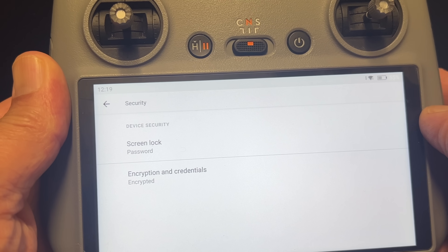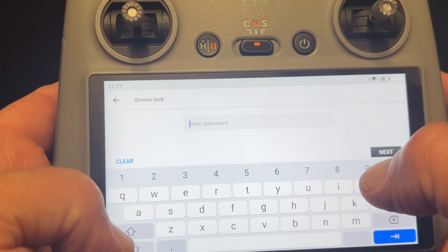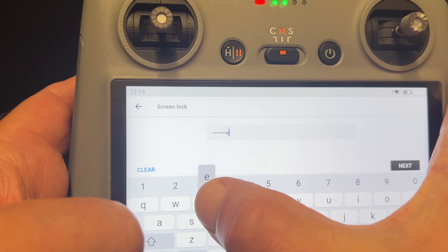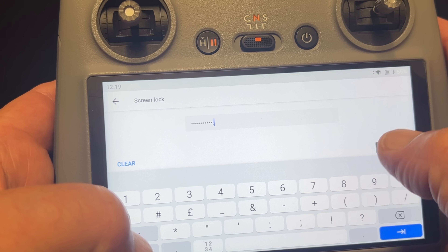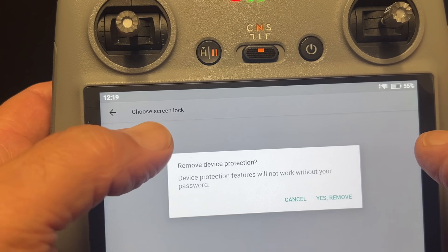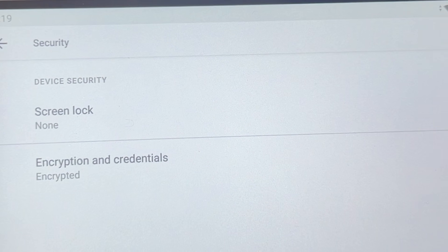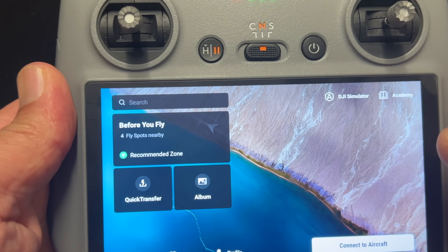To remove the password, go back into Settings, then Security, and input your current password. Once done, click on None and you'll get a warning confirming the password will be removed. That's it — the password is taken off.